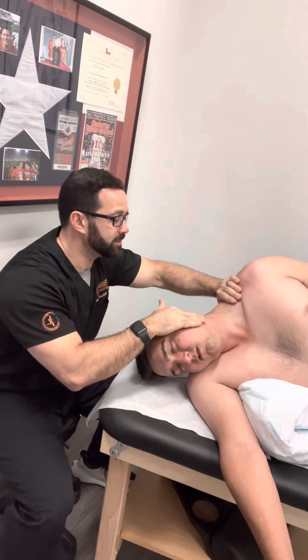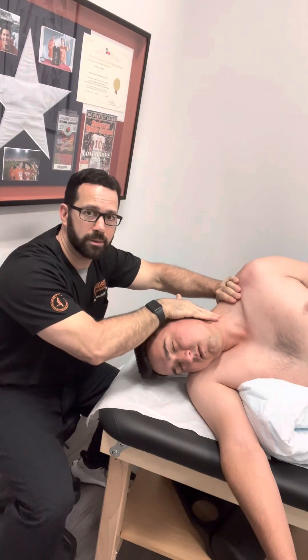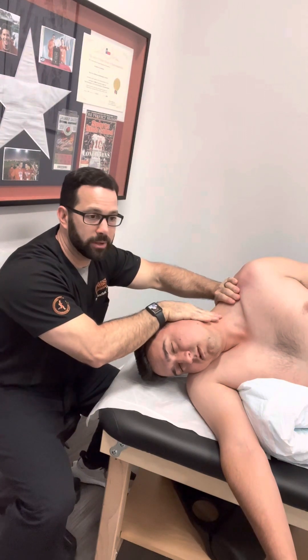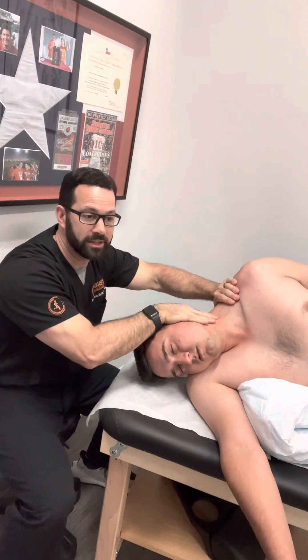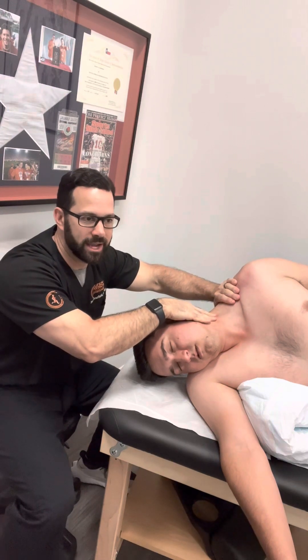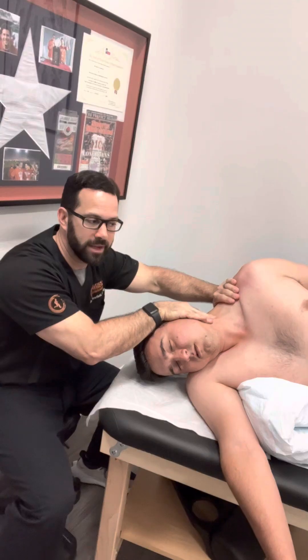Sometimes I'll do some myofascial release if I feel there's a significant myofascial restriction within the area. Always making sure we're not pushing on any vasculature — make sure you don't feel a palpable pulse underneath your finger. I'll stack down to the myofascial plane on that scalene and stack it however I need to, looking into flexion, extension, side bending, rotation — anything needed to get some myofascial release and calm it down.